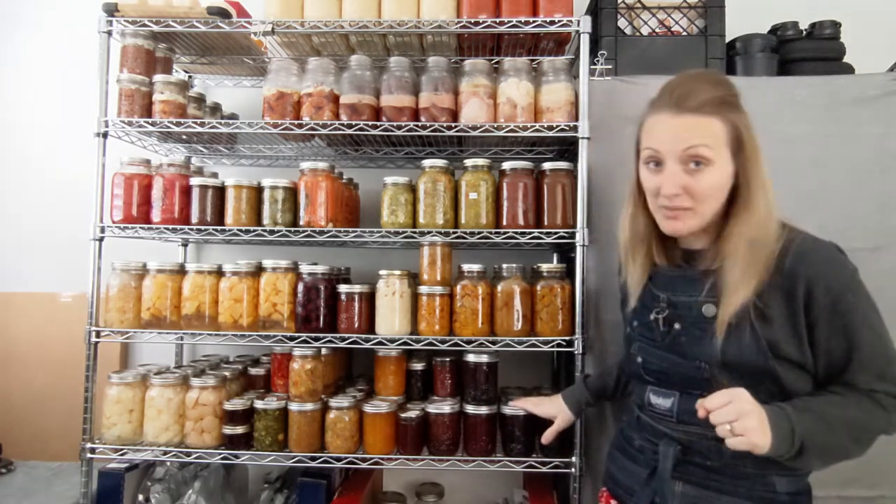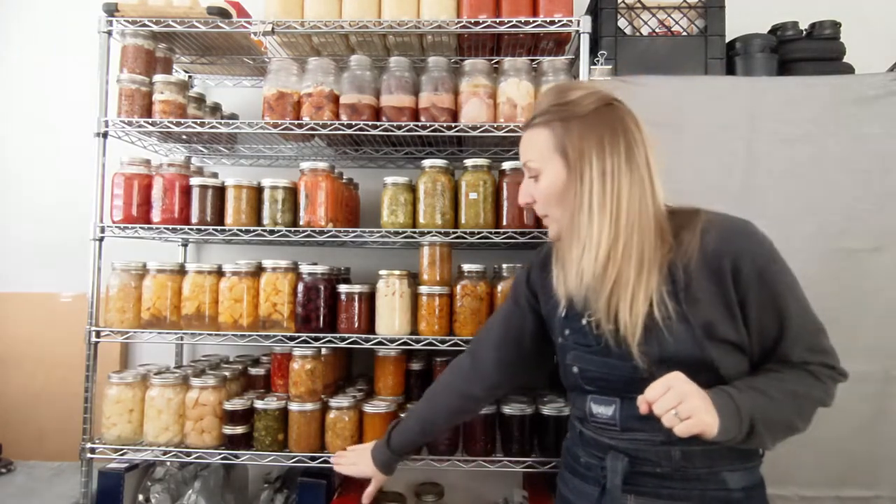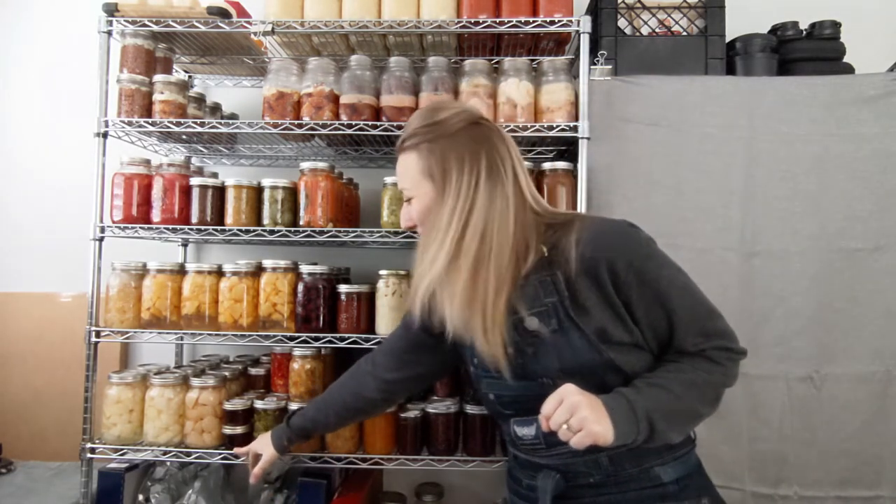On the bottom shelf here we have mainly jams, straight up till here. We have a peach salsa, jalapenos, and fireweed jelly — which is the first time I've done that, I'm pretty excited — and then pears to end it off.